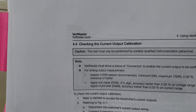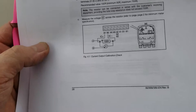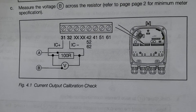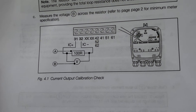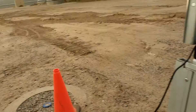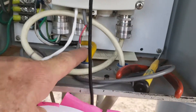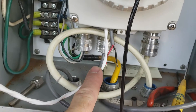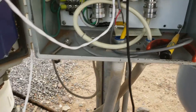This is the current output calibration procedure. That's how you hook it up schematically. It's covered up right now but it's inside behind this transmitter. I had to take a wire — this white one — and connect it up to the terminals as shown on the schematic.